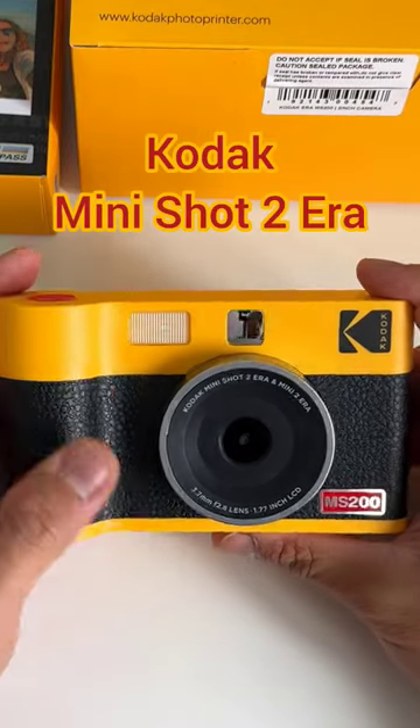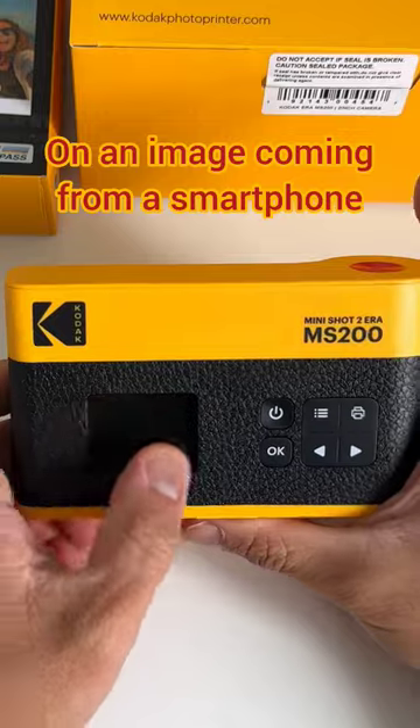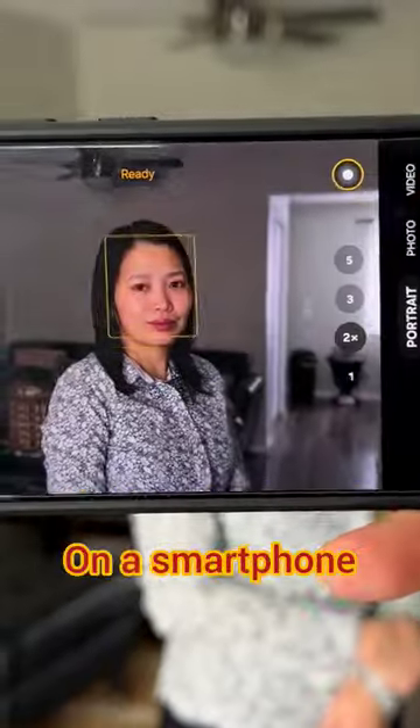This is the new Kodak Mini-Shot 2 Era, and let's test the printing quality on an image coming from a smartphone. So our subject will be my wife. We're starting with the portrait mode on the smartphone.